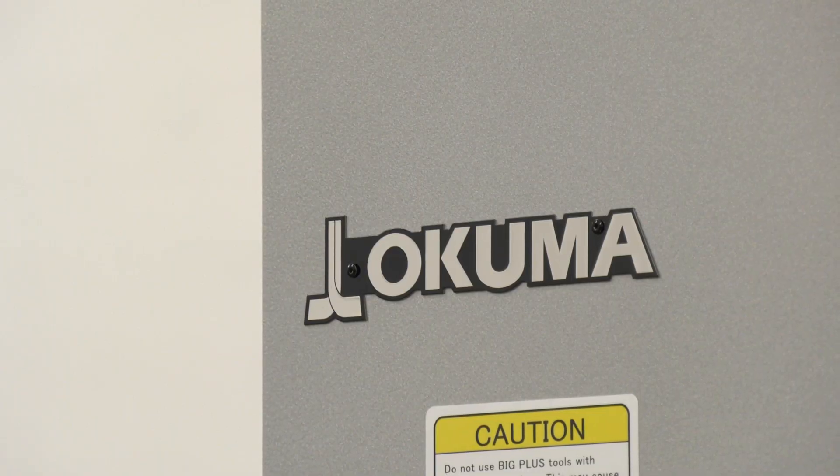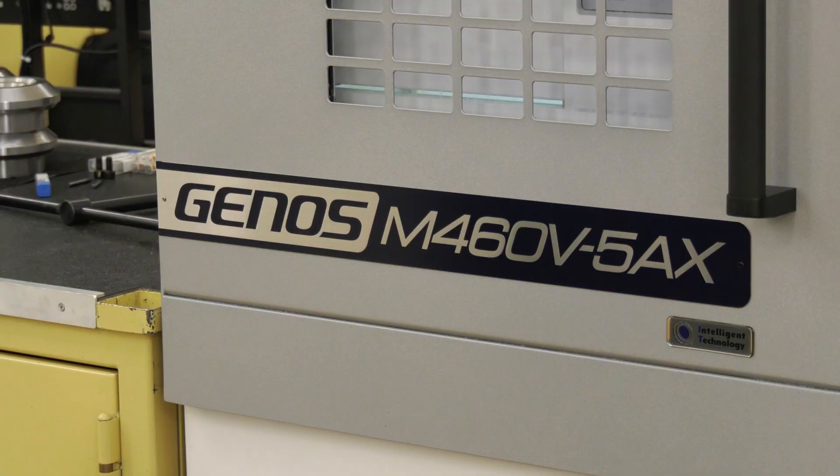This machine is a serial built machine, so they come as a very high specification. They build a number of them, which means they can offer them at an affordable cost. Extremely rigid, extremely powerful — that's what Akuma is always renowned for — and also the longevity of the machine; this will last for many, many years.